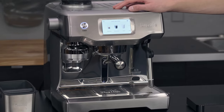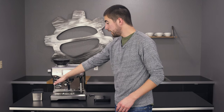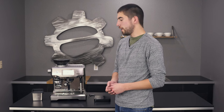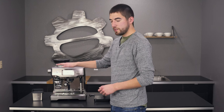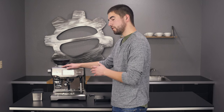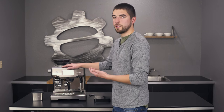The Breville Oracle Touch is kind of unique in the way that it grinds and tamps with the tamping fan integrated into the grinder. I'm going to show you just a few things that may help you get a better shot experience or a better drink at the end of the day. The first thing is, with the integrated grinder, there's no setting actually on the machine to change the dose of ground coffee, but there is a way to change how much ground coffee is going into your portafilter and getting tamped, and I'm going to show you how to do that.